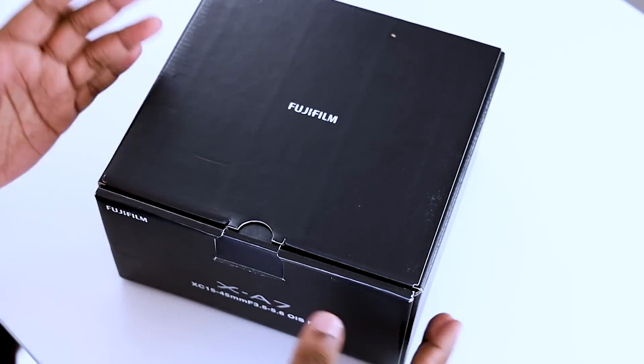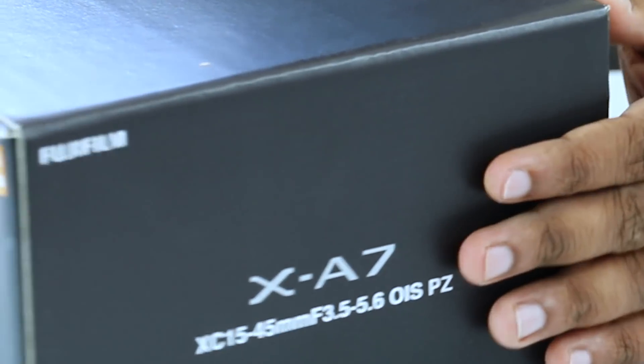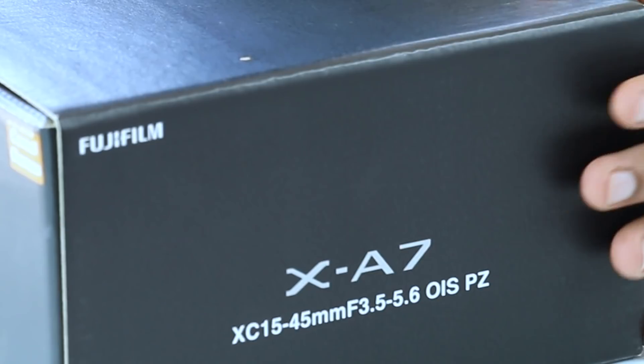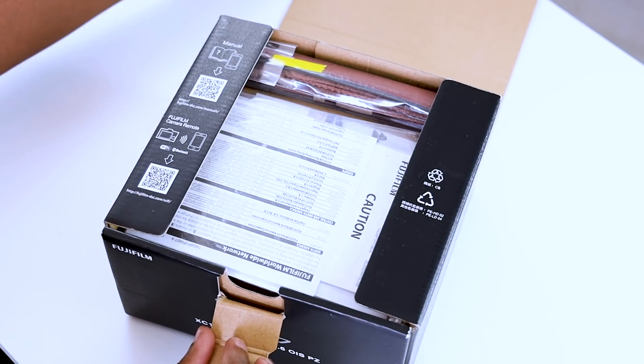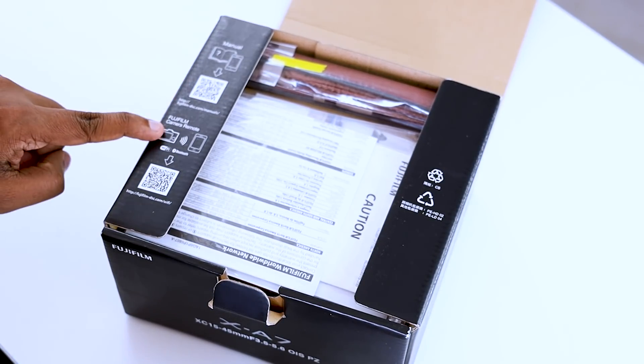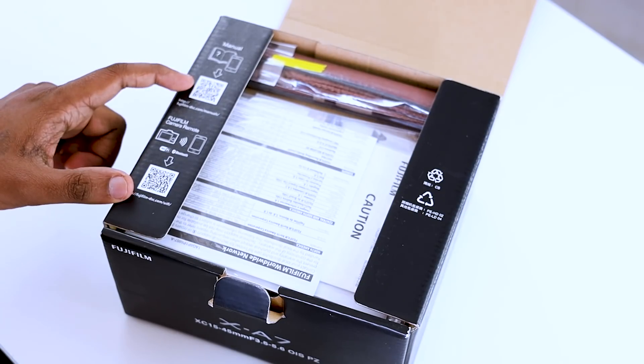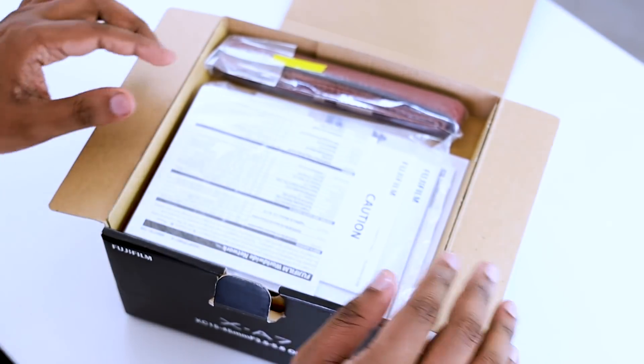This is the box of Fujifilm XA7. It is a box that can be used as a camera. This is the kit lens. In the box, the user manual can be used for the digital setup. This is the app that supports the Fujifilm XA7's phone.